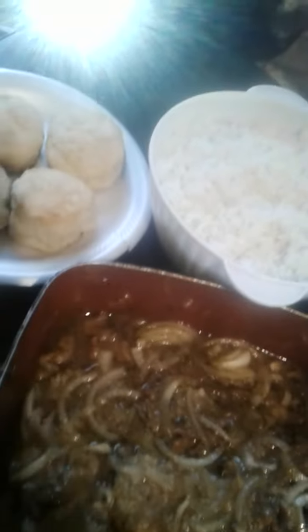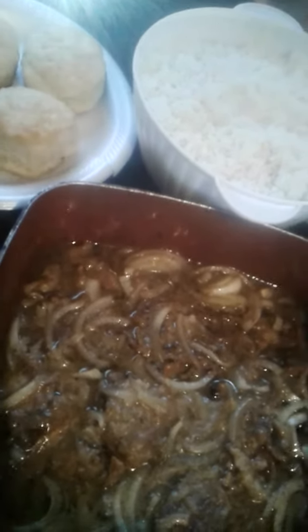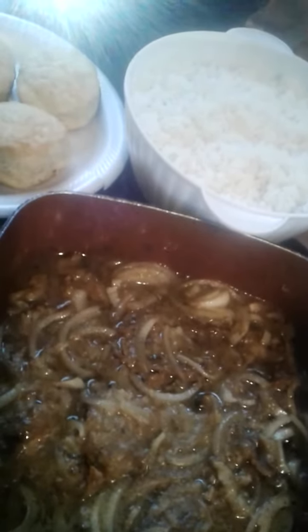This is fried smothered rabbit and onions with gravy and rice and biscuits that I prepared for my father because he loves his rabbit. It tastes like chicken. It's good. You should try it.